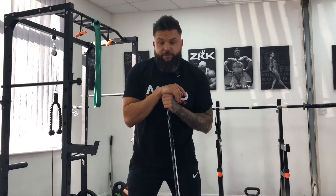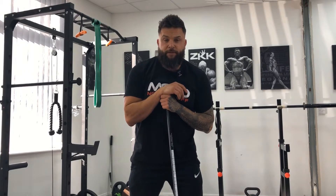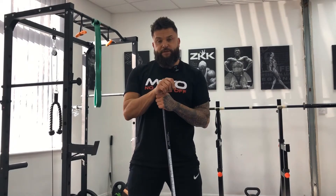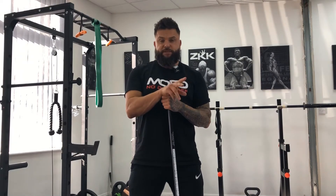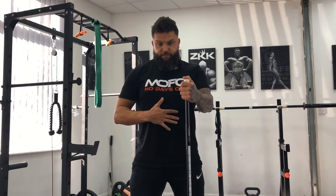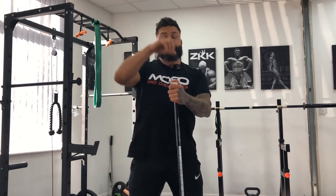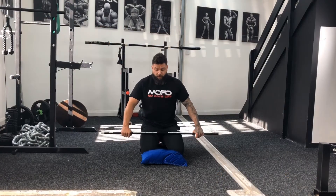Welcome to your second block of MST Bot Programming. Today we're going to talk about your specific press session. The next three mobility activation exercises are designed to give you better bracing position — better spinal organisation — and then better overhead positioning. So this is piece number one.